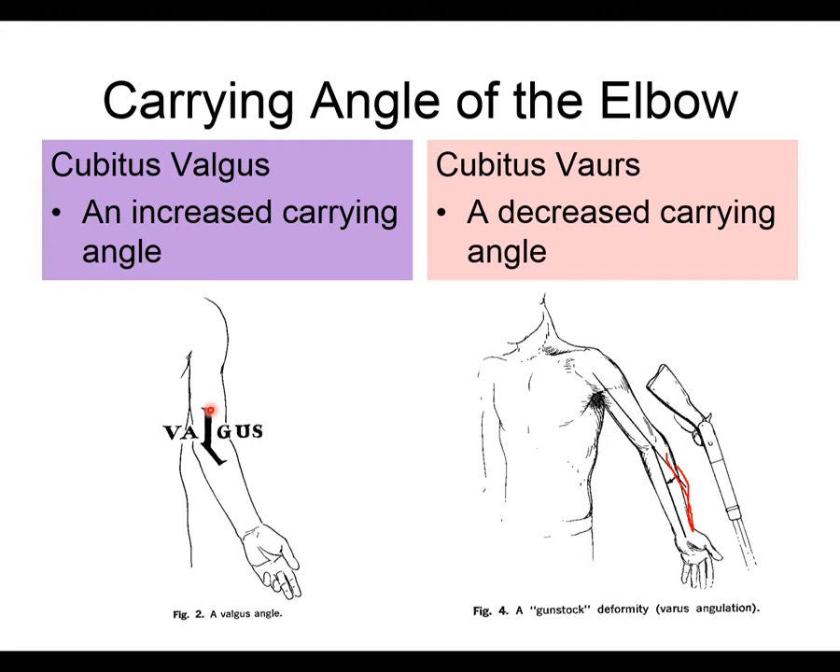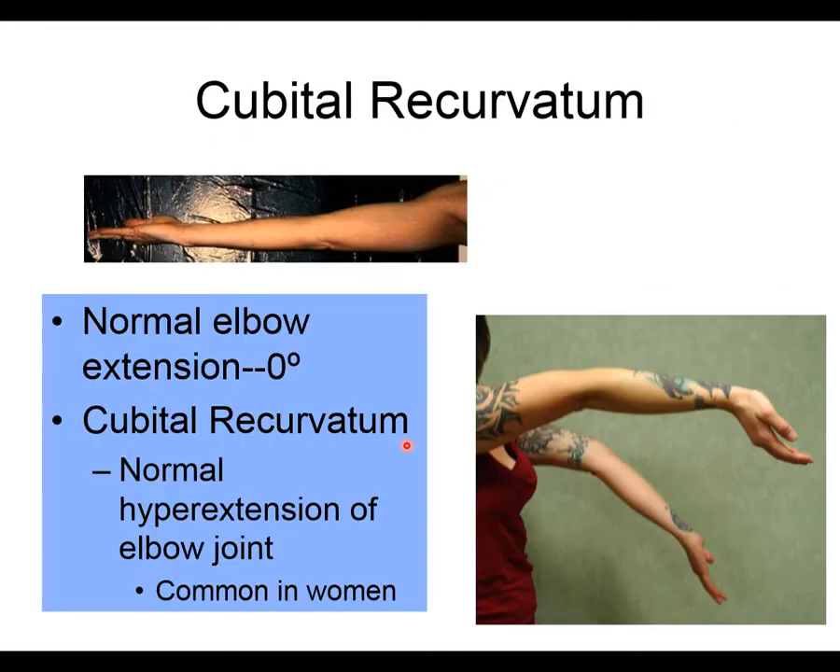To remember the names: a valgus force is a force from the outside in, stressing structures on the inside — so cubitus valgus increases valgus stress. A varus force is from the inside out, giving you cubitus varus. The force direction matches the deformity name.